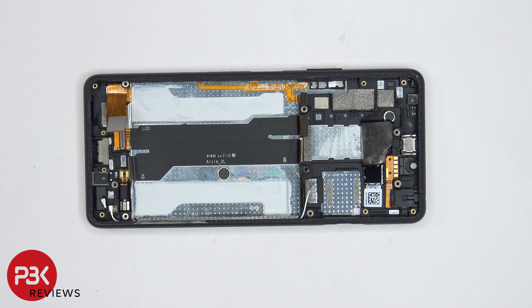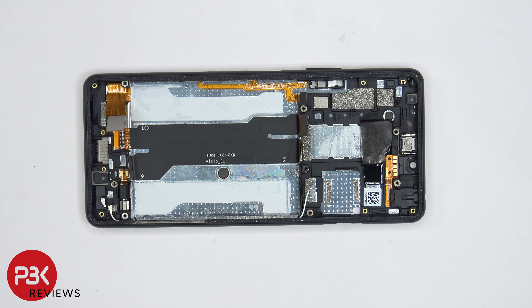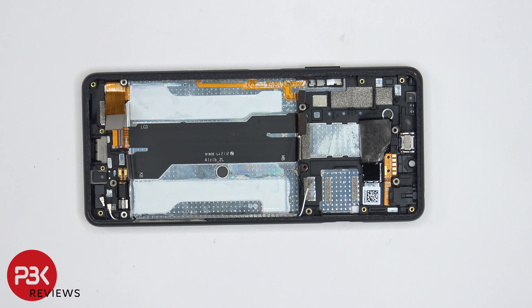For the repairability score, I give this phone a 7 out of 10. It's not too difficult to remove the back plate, and when it comes to replacing the screen you don't have to take too many things apart to get access to the screen cable. However, when it comes to removing the battery, the pull tabs are very flimsy and tear easily.